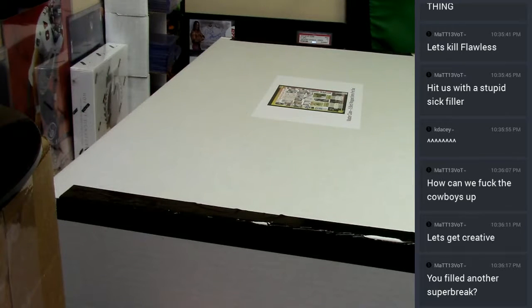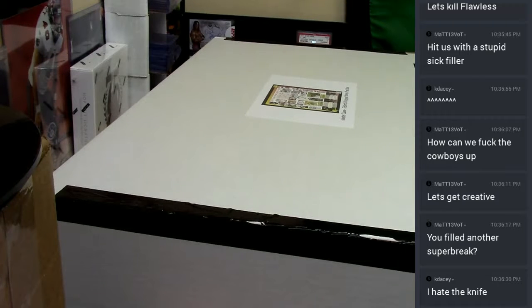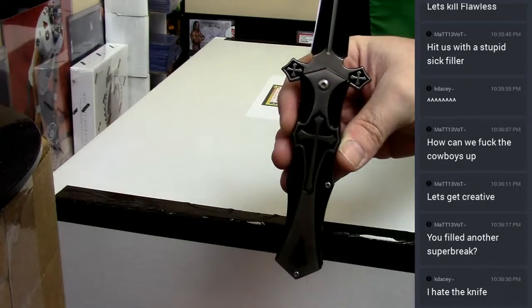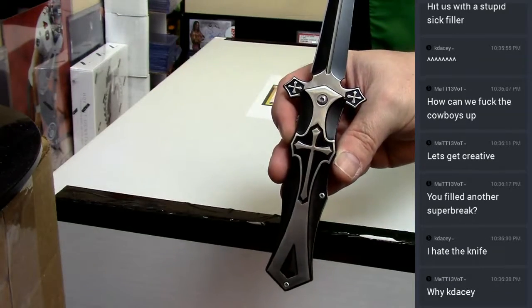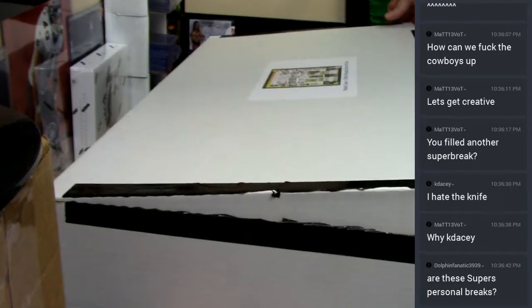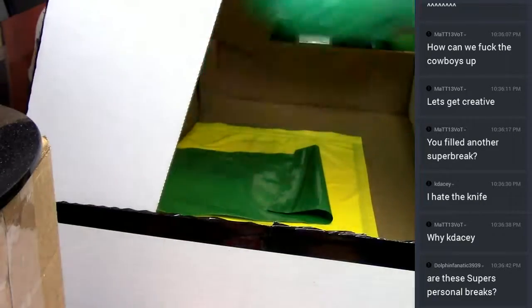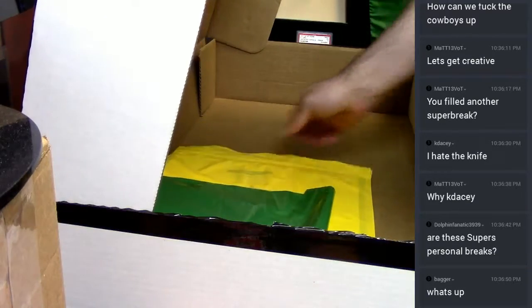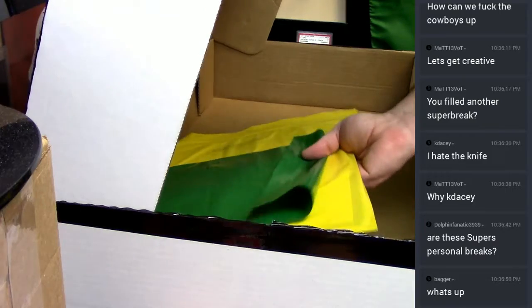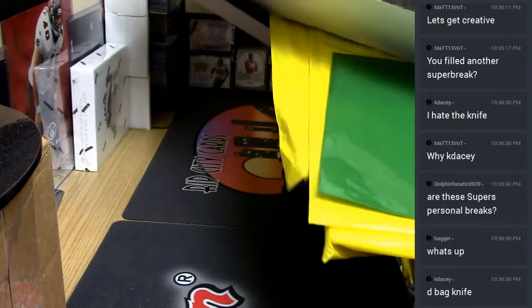I'm going to do the same thing. You hate the knife? This one, you don't like my Jesus knife? I'm going to pull the stuff out and get rid of the box like we did last time. It's all small things. Let's try and keep it all on camera.